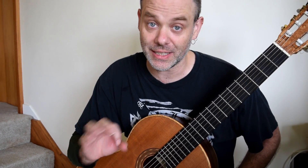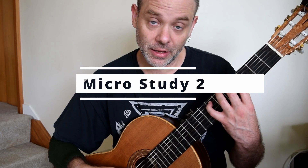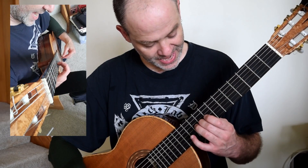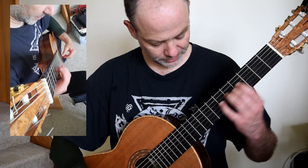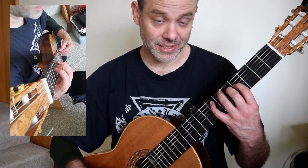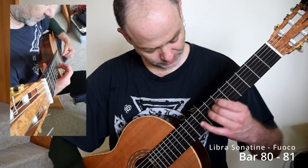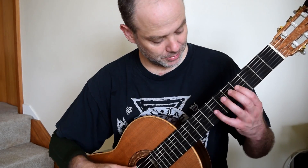Then we will move into the extension of that idea. Welcome to the second micro study. We're diving straight in with a cross-string scale, and then we have D, C, B, E, D, C, D, C, B. With the gliss and all the rest back in, and then we're back into the beginning idea again.